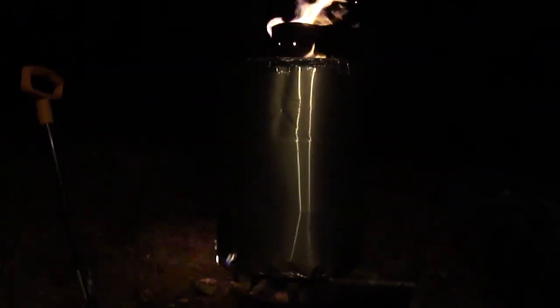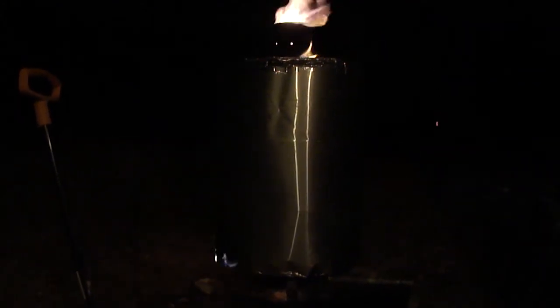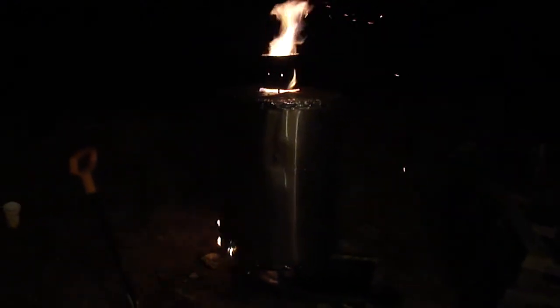So what happens is when you reach about 700 degrees, the fire in that center tube is created solely from the wood that you're turning into charcoal, so it burns on its own. And it'll burn for about six hours. When it's all said and done, you end up with a nice 55 gallon drum of charcoal. So anyway, if you want to make your own charcoal, this is how you do it.